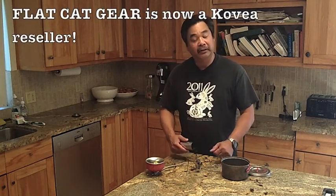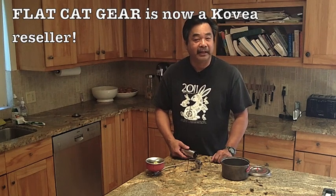It's a really cool stove concept. I contacted the people at Covia and asked if I could be a reseller, and at the same time they contacted me after seeing one of my videos and asked the same thing. So now I am carrying the Covia Spider line in the Flat Cat store.